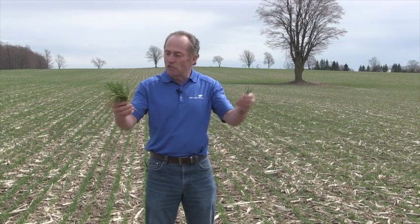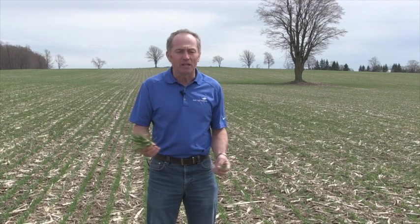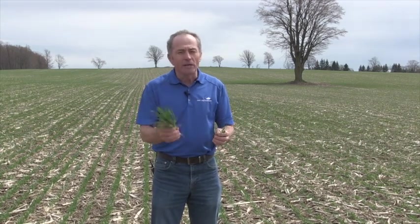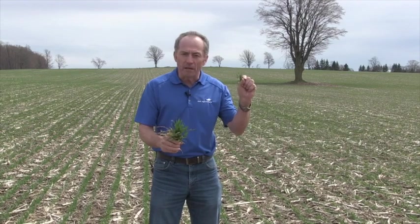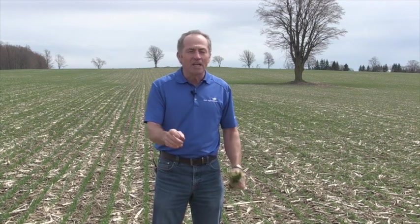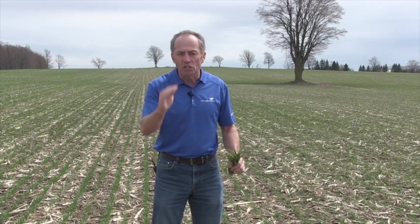Which field do you think you should split the nitrogen on? What does split nitrogen really do? This is true whether we're talking about split nitrogen on corn, split nitrogen on wheat, any of the crops. Really, what split nitrogen does is simply buy you insurance.